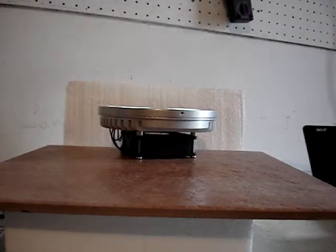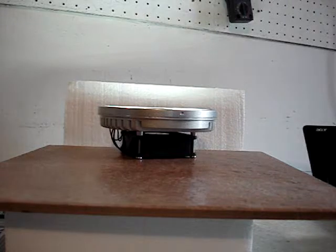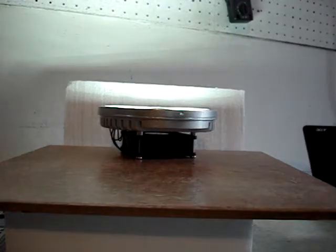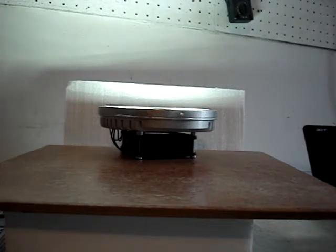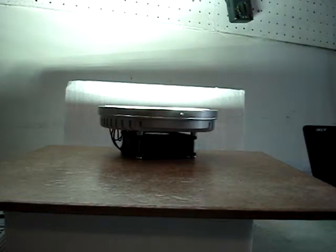I'll plug it in now and show you the soft start technology. This allows the units to come up very slowly, and that way it doesn't flood them to full capacity quickly, thus increasing the life of the unit significantly. These units are warranted for a full five years and they would probably last closer to eight to ten years.